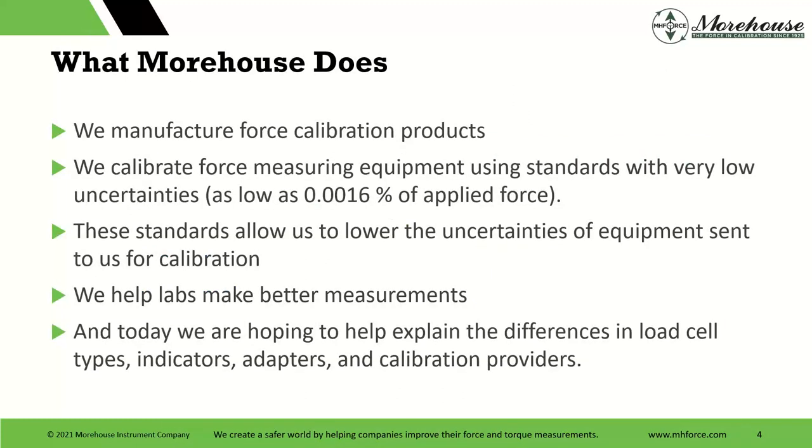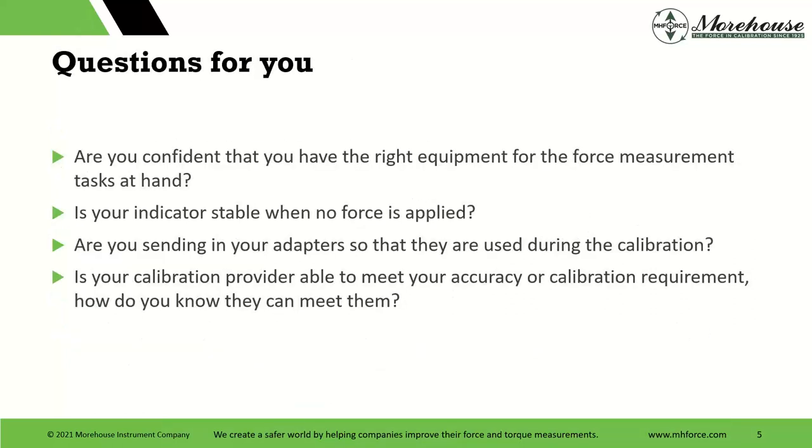What Morehouse does is we manufacture force calibration products, adapters, and load cells. We also manufacture torque products as well, but this one's more for force. We calibrate force measuring equipment with standards of very low uncertainties. Our deadweight machines have uncertainties as low as 16 parts per million, or 0.0016%. These standards allow us to lower the uncertainties of equipment sent in to us for calibration, and we help labs make better measurements. Today we're here to discuss the difference in load cell types, indicators, adapters, and calibration providers.